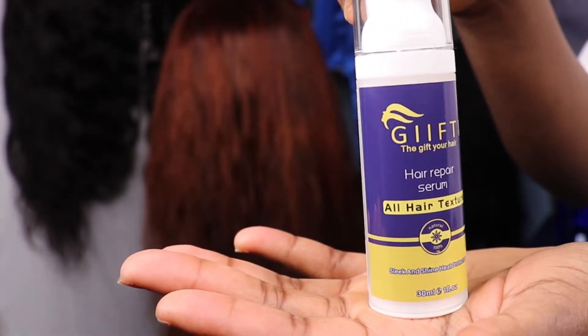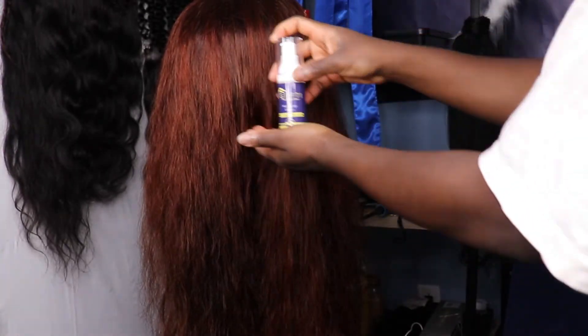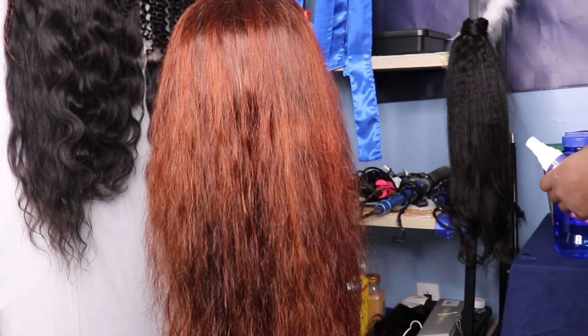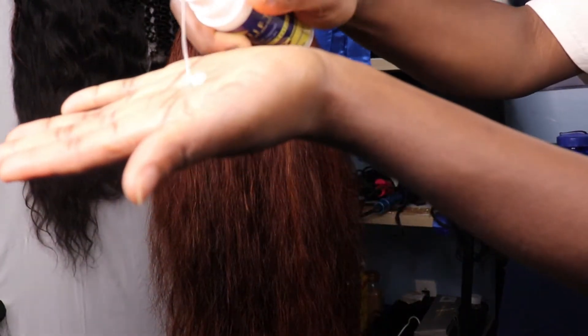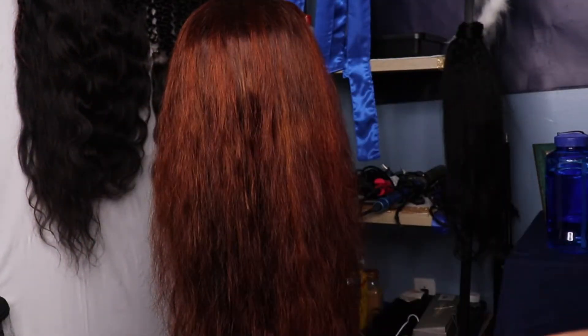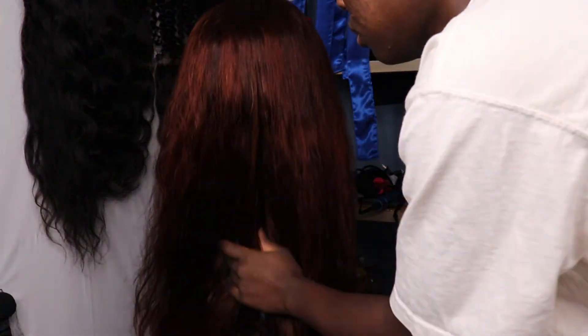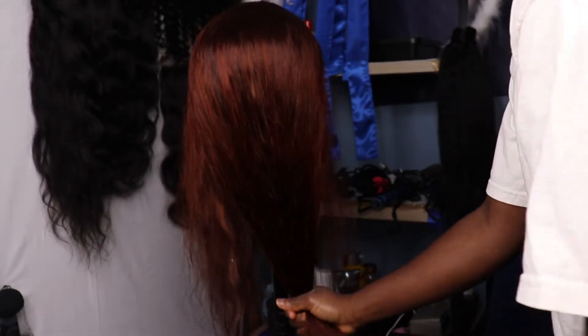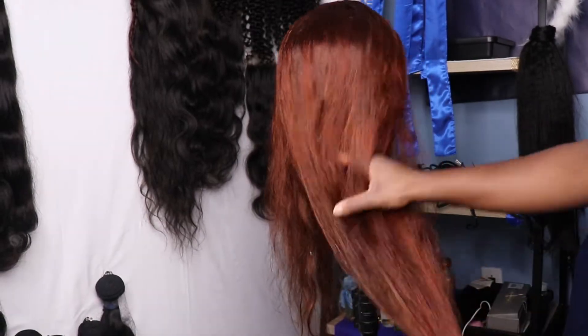The only product I'm going to be using is Gifty Hair Repair Serum. Our Hair Repair Serum is good for wigs and extensions — it's basically made for wigs and extensions. It gives your hair a long-lasting shine without the oily feeling. It also protects your hair from heat and it kills the frizz on top of your hair. Those are the benefits of using our Gifty Hair Repair Serum.